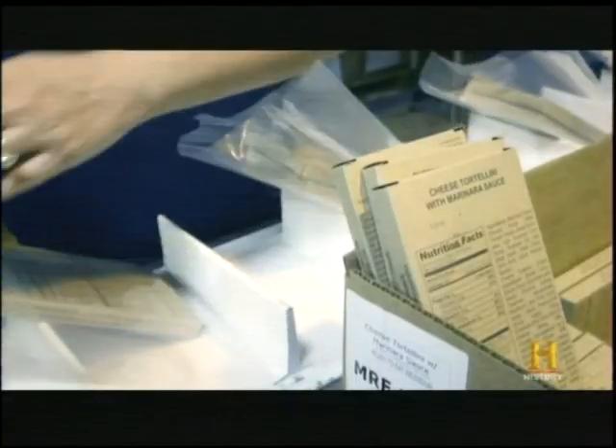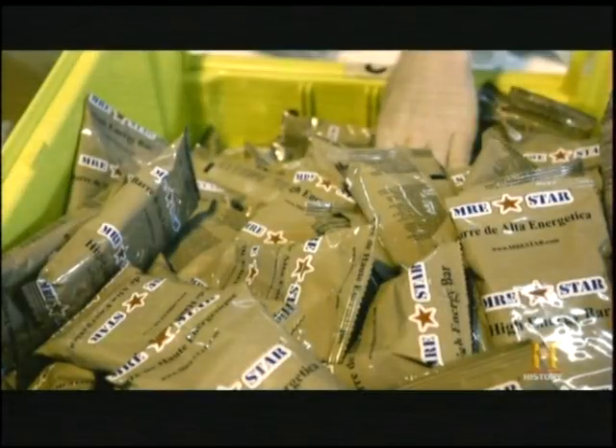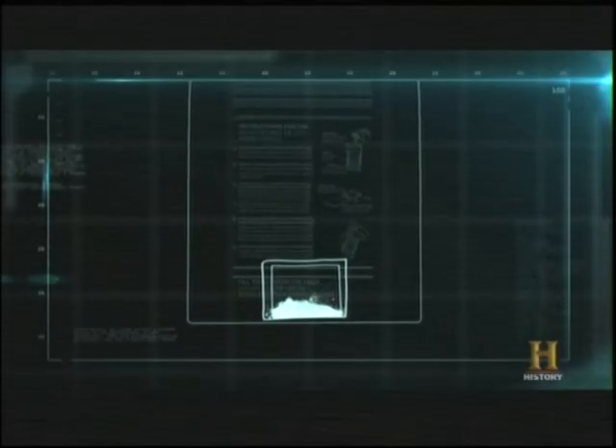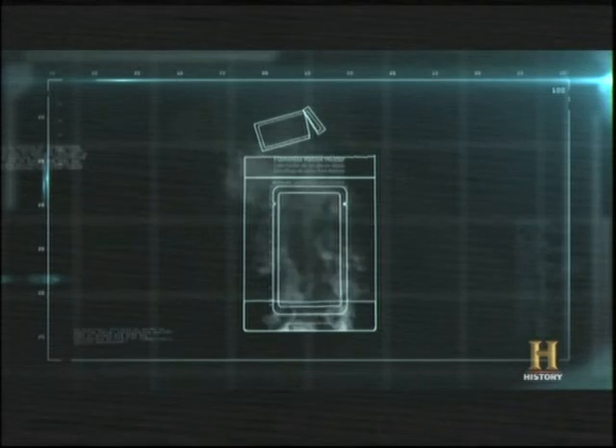Every MRE contains two entrees and two sides, like high-energy bars and drink crystals, for a total of 1,300 calories. The packages also contain a pouch of water and two plastic bags called flameless ration heaters. The bottom of the bag contains magnesium mixed with metallic iron particles and table salt. Adding water causes a chemical reaction that heats it until it boils — the meal bag is inserted, left to heat, and the meal is ready to eat in 10 minutes.